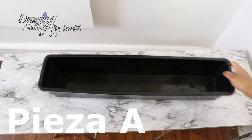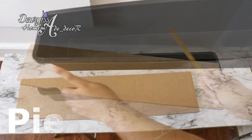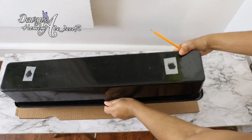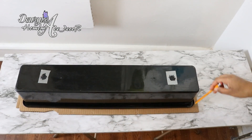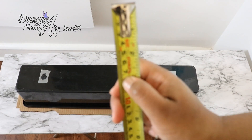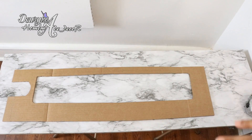Toma la maceta o recipiente, un poco de cartón y un lápiz, y dibuja sobre el cartón todo el contorno de la maceta. Ten en cuenta que el cartón que utilices sea más grande que la boca del recipiente. A la figura resultante le vas a sumar 7 centímetros de cada lado. Ahora vas a recortar solo la parte que corresponde al interior o fondo de la maceta. Hecho esto, más o menos deberá quedarte una pieza así como esta.